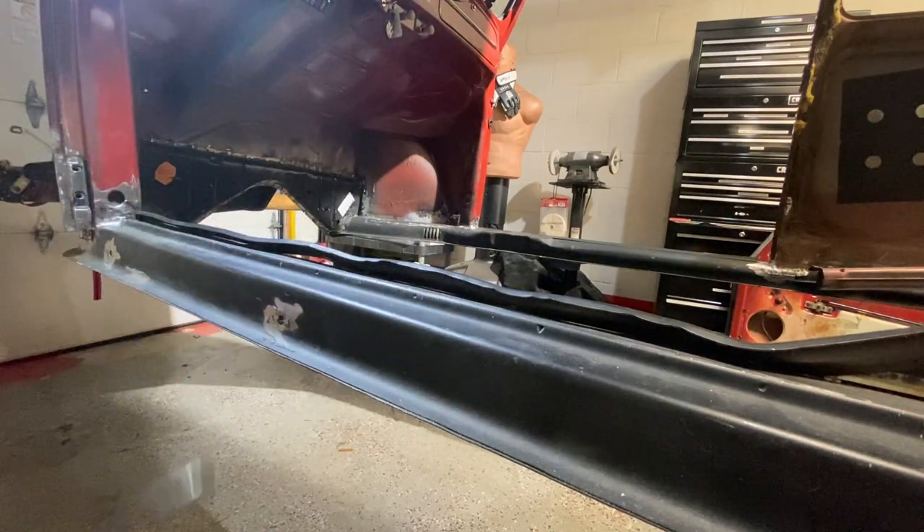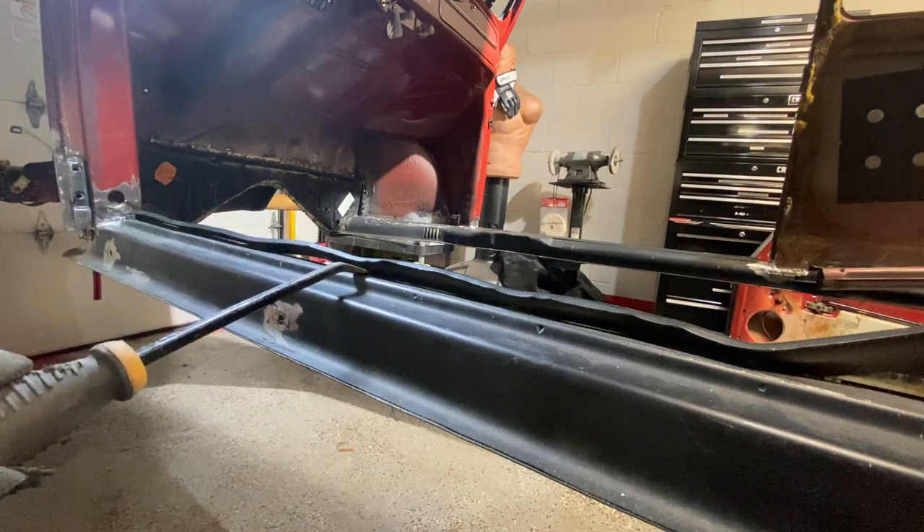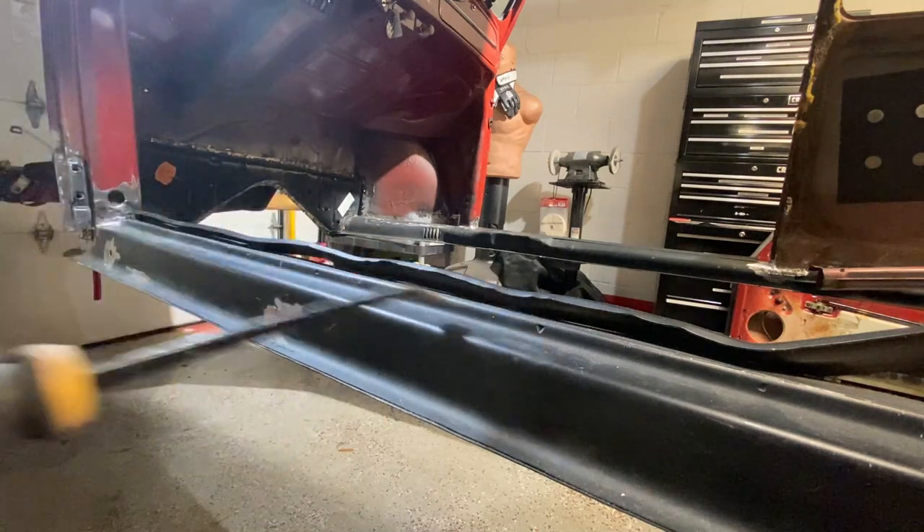What I'll do is cut close to the spot weld, cut straight going this direction, and cut it up. I'll show you how I do that.